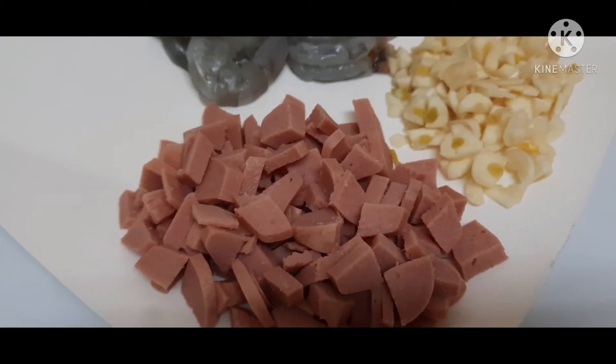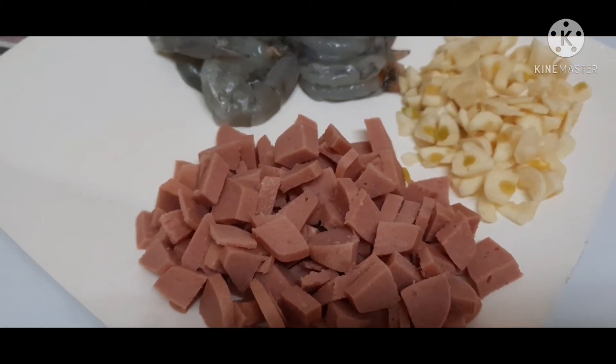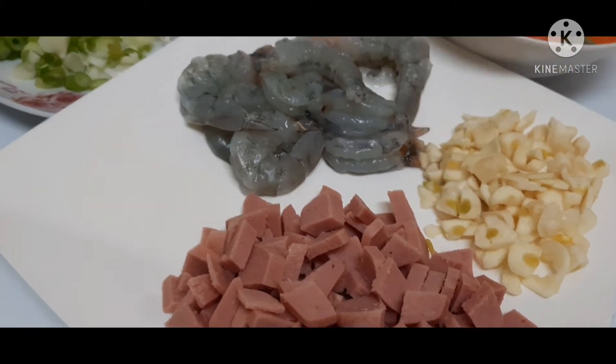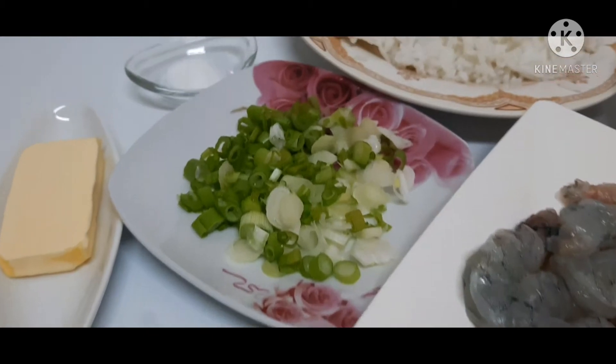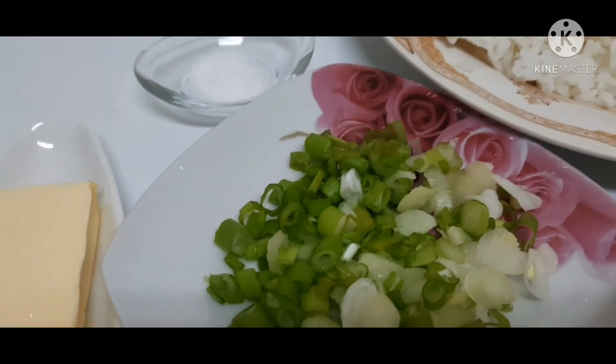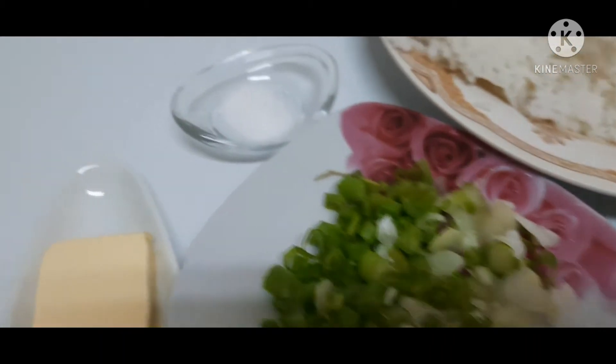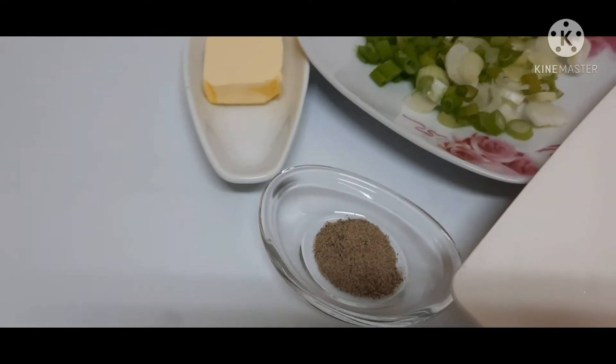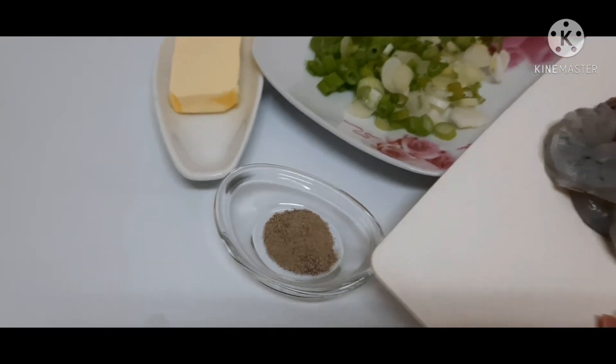Inislice ko sya ng maliliit. Kaya para dagdag sarap guys sa ating special fried rice. At ito naman guys, yung ating spring onion. Salt, butter, at yung ating pepper powder.